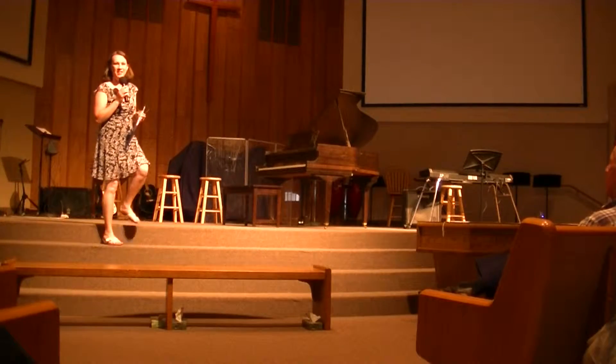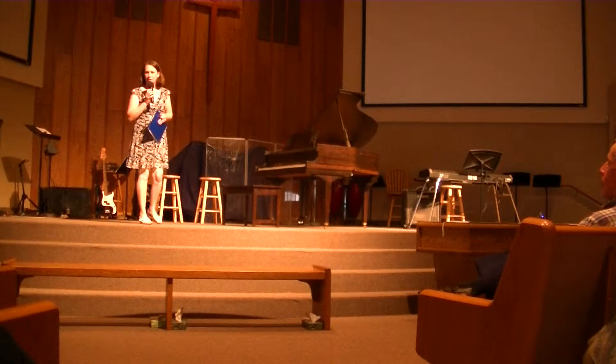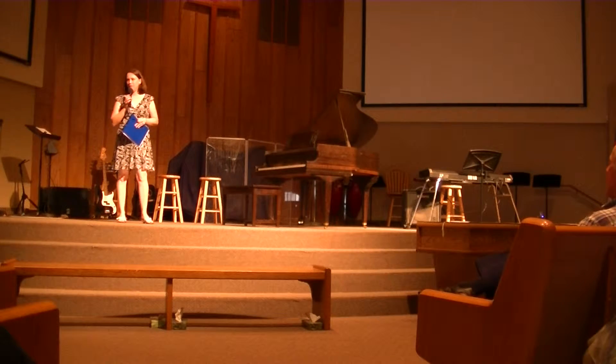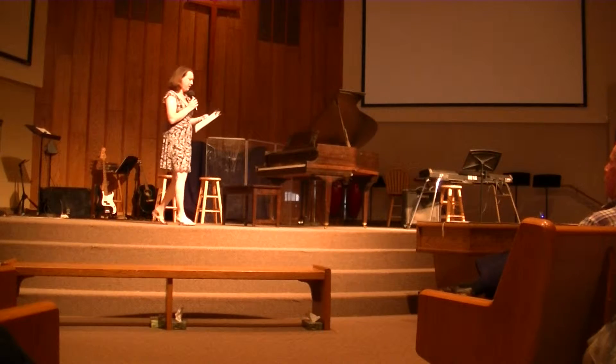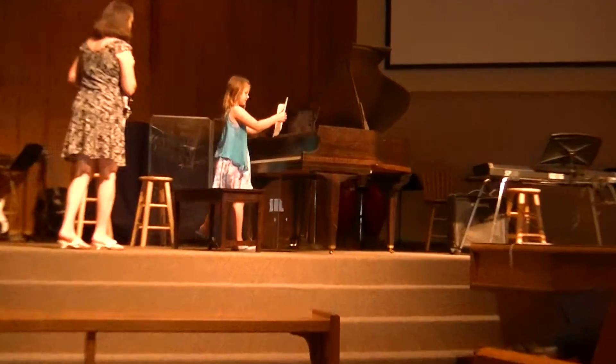Olivia is a first-year student. She's in the second or third grade, and she'll be playing Grasshoppers on Parade.